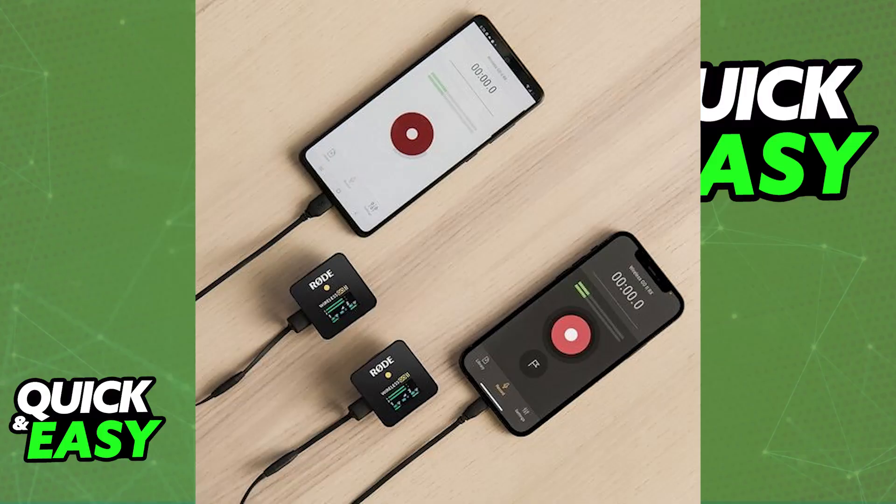Make sure that your iPhone's iOS version is up to date to ensure compatibility with the Wireless Go 2, and you will be able to connect it to any iPhone model that you have. Rode provides the USB-C to lightning cable themselves, so you will be able to find it officially on their website, and this is going to be the best option possible.